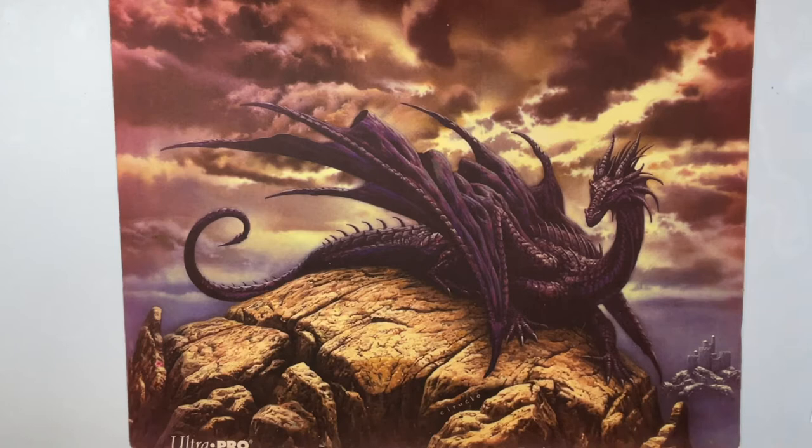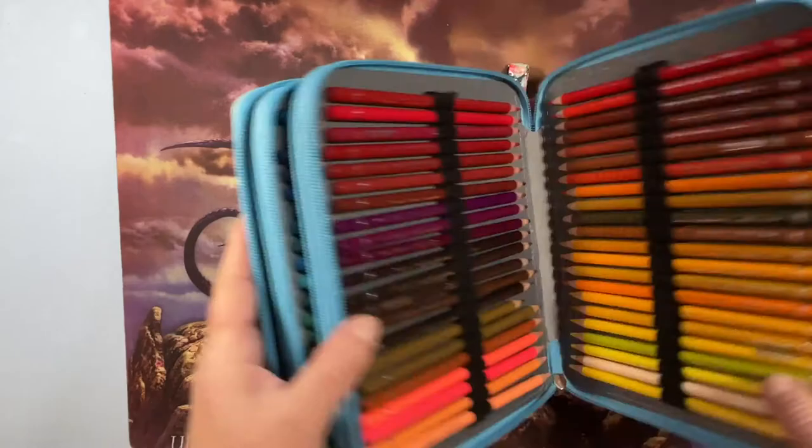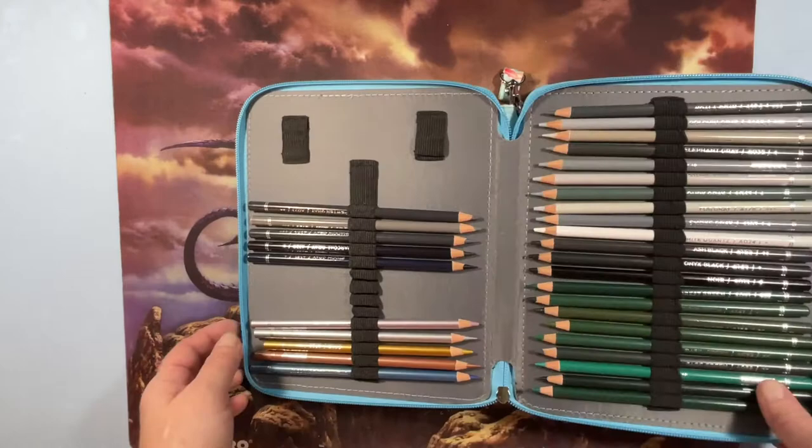I haven't had them as long as some others. These are my Arteza pencils — I have the 120 Arteza set, the new ones. I think I got them sometime around Christmas.